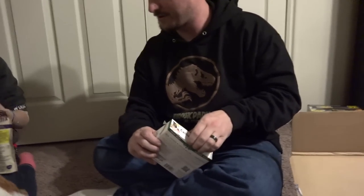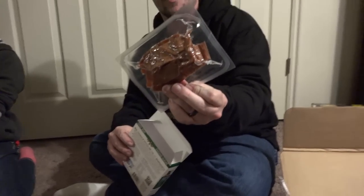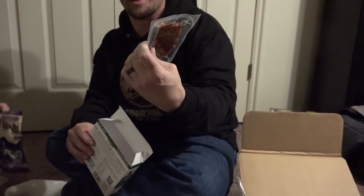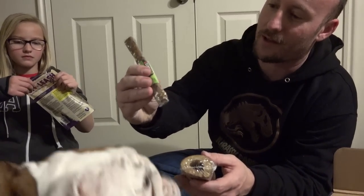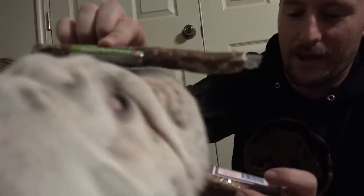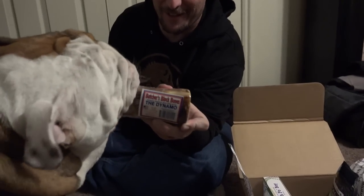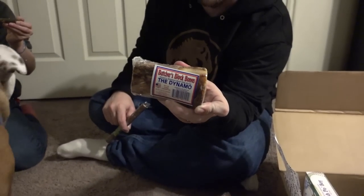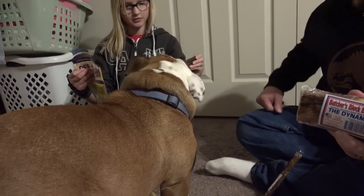This is another treat — it says it helps clean teeth. Oh, this one's sealed, I can't open that one right now, it's vacuum sealed. Anything that's vacuum sealed means there's a lot of flavor and smell to it — he's gonna go nuts. Did we already show the crunchy deer chews? And then we have the dynamo — I think that's the one he's trying to chew on through the wrapper. It looks like dog adventure.